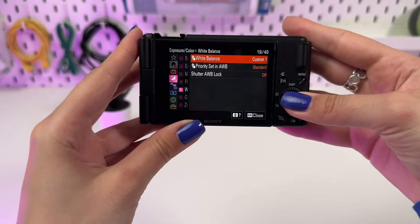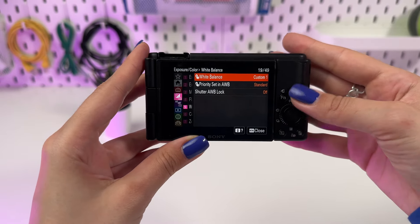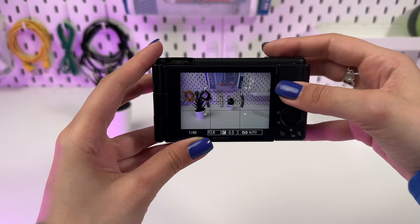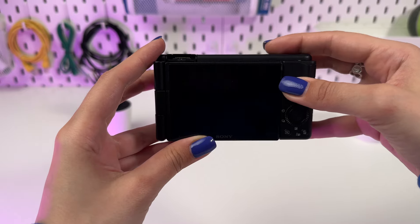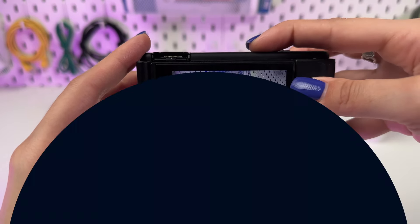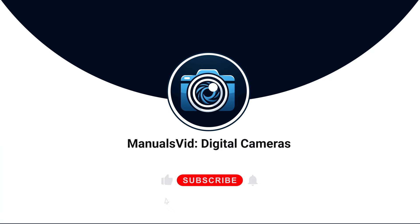As you can see, white balance is a key element in creating visually appealing and natural video. Don't be afraid to experiment with the settings on your Sony ZV-1M2 to find the perfect balance for each scene. Thank you for watching. Don't forget to subscribe to the channel for more tips and tricks. See you in the next videos.